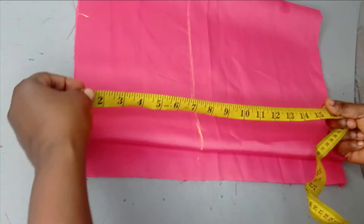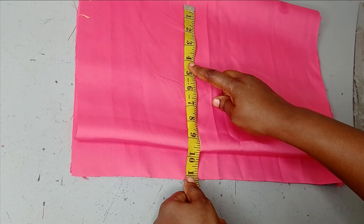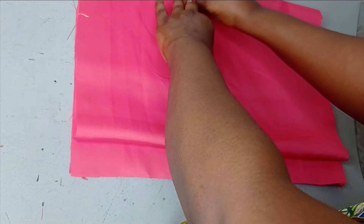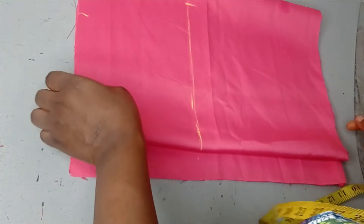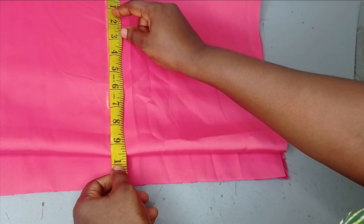On the hip line, the hip I'm working with is 38 inches divided by four, which gives me nine and a half inches. Then I'm going to add one and a half inches for seam allowance. It's a pencil skirt, so whatever I have here is on the half inches.